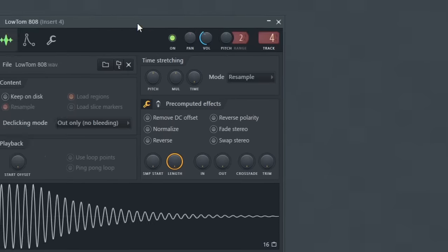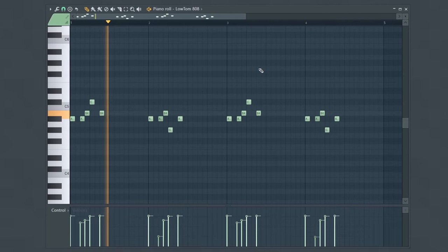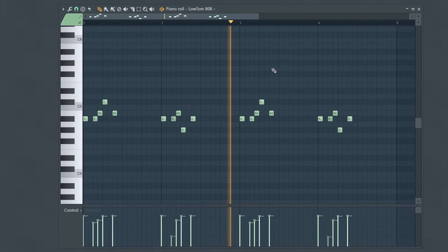Another technique for your drum patterns is using more unique sounds. For example, I'm going to use this tom here. Toms are typically not used as the core sounds when you're making beats, but using unusual sounds like these can really help add a new dimension to your drum patterns. Overall, we have a very unique rhythm here with a lot of unique sounds — just a very unique drum pattern.